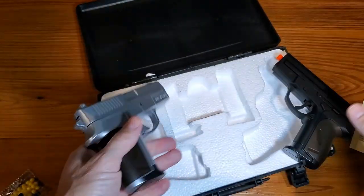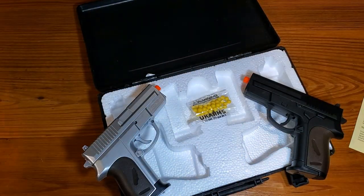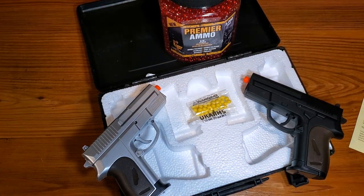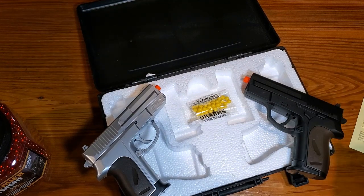And then of course most importantly, you have a starter set of BBs and I recommend a bigger batch. But let's test these things out and I'll let you know how it goes.